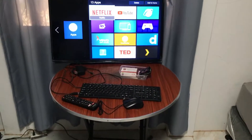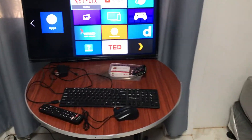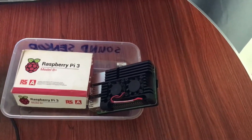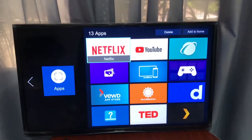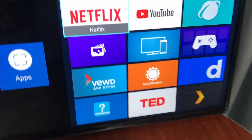Hi guys, today I'm going to show you the basic setup for a Raspberry Pi computer. First, you need to have a Raspberry Pi — my version here is a Raspberry Pi 3 Model B Plus. I also have for the basic setup: the mouse, the keyboard, the power source, and the monitor. You can use any monitor that can be interfaced with the Raspberry Pi.